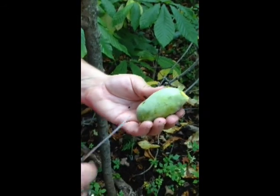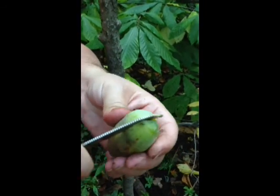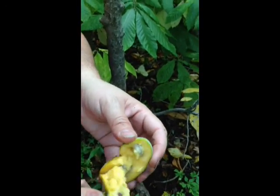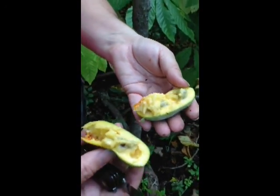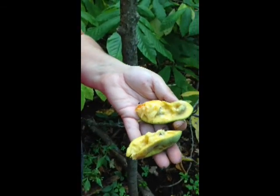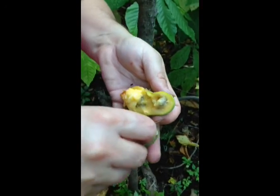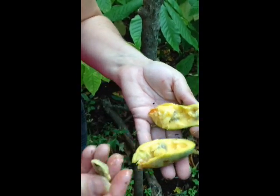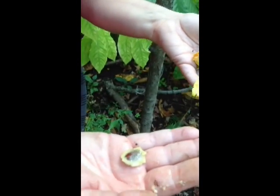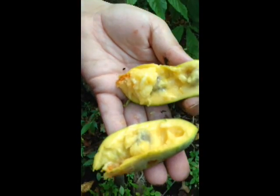This is how you peel a pawpaw. Gently slice through the center of the fruit. Twist and open. Notice the kidney bean shaped black seeds. Pop one out. Look at the brown kidney bean shaped seeds — some of them are black. And the delicious mango-like fruit.